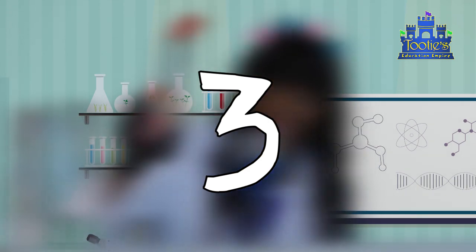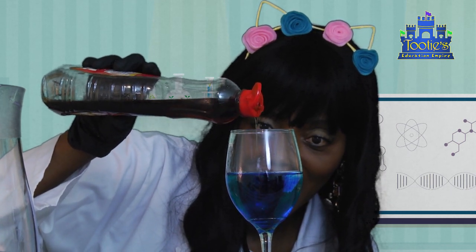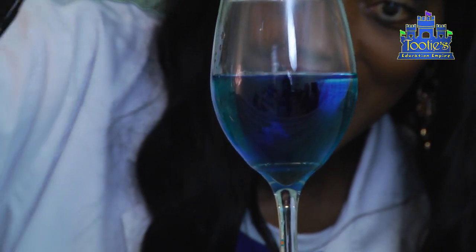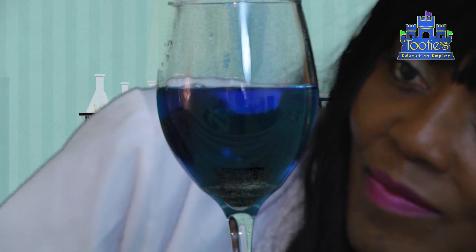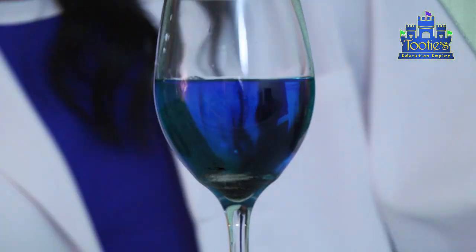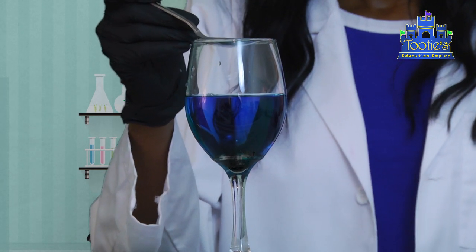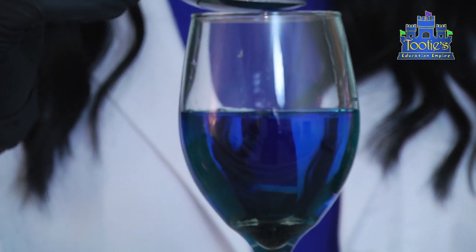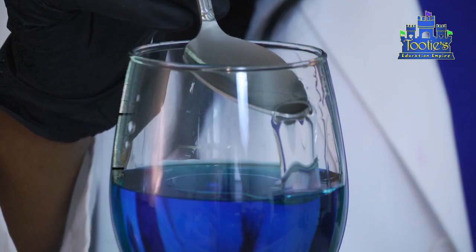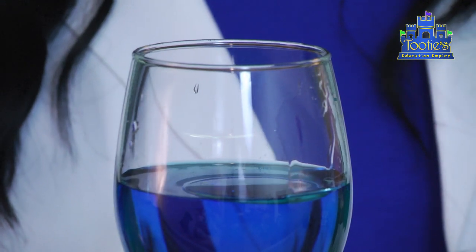Number three, slowly pour some of the syrup into the water and observe what happens. Does it sink or does it float? Number four, slowly add some of the oil. Fill your spoon with the oil, hold the spoon just above the water level touching the side of the glass, and slowly release the oil into the water. What happens? Does the oil sink or float?